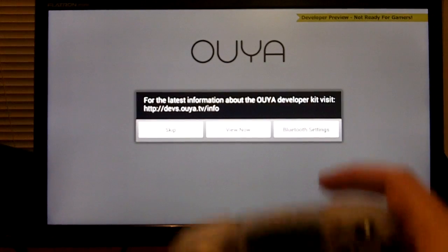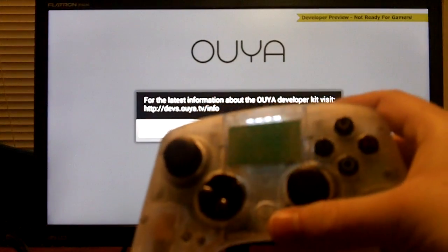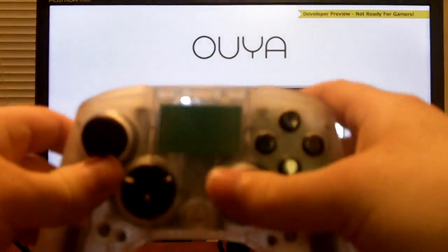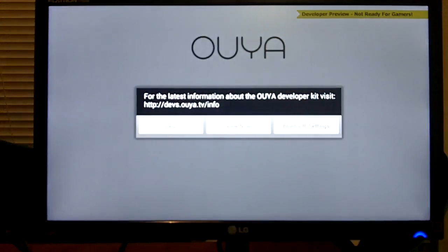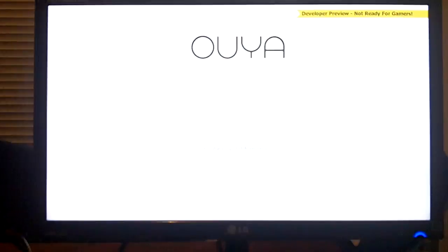Basically, after you turn on your console, you also turn on the controller. I'm fairly sure that the controller may boot up the console also. We'll go ahead and go through this. Right now it asks if we want the latest info on the OUYA developer kit. I don't really care about that right now, so we'll skip it.